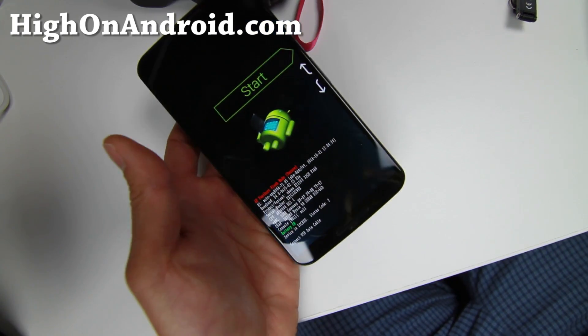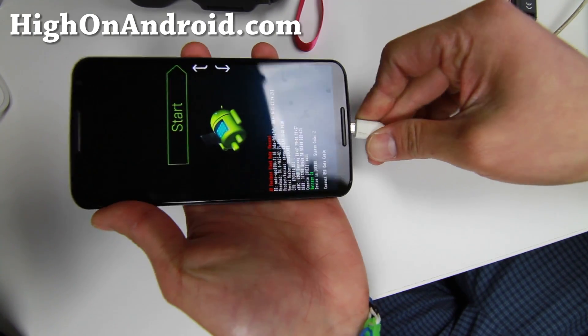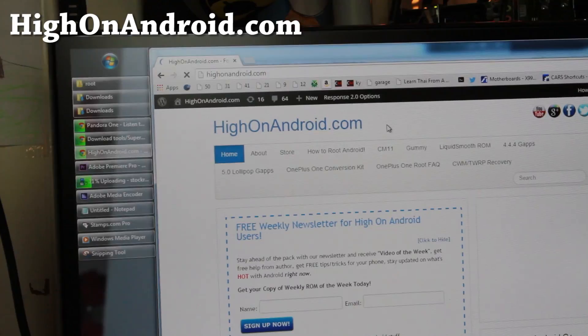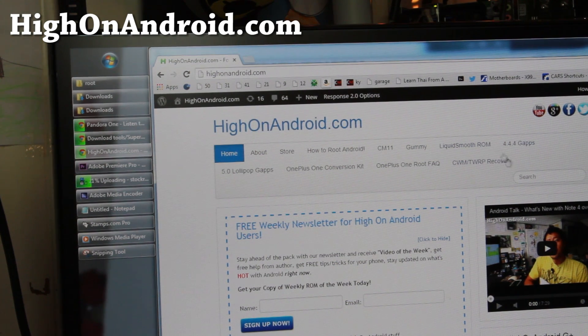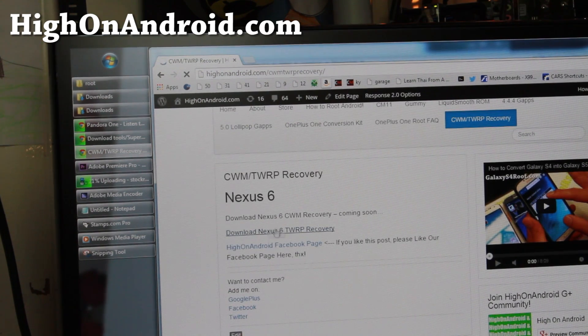Connect a micro USB cable from your phone to your computer. Next, you need to download ClockworkMod or TWRP Recovery. Go to my site HiOnAndroid.com, click on CWM/TWRP Recovery, and find the Nexus 6 TWRP Recovery.